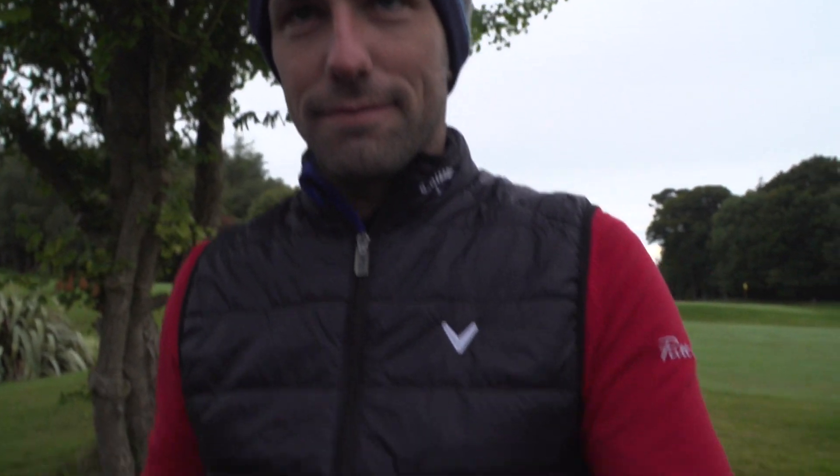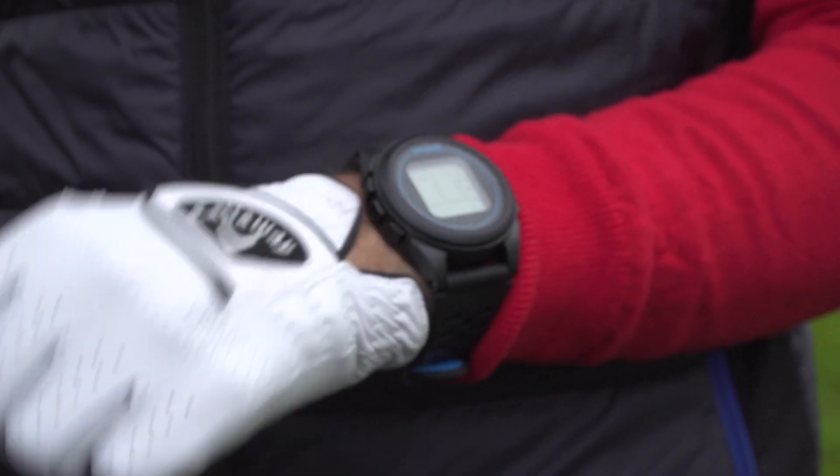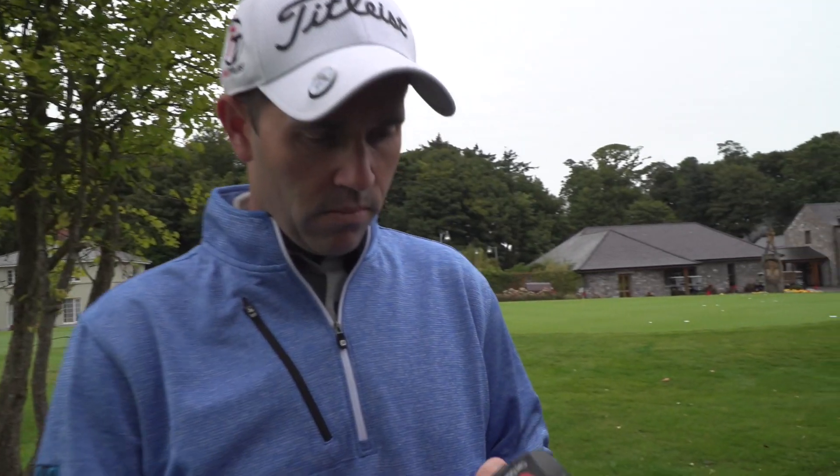We've got a challenge. Matt is wearing his. Have you ever worn a GPS watch, Matthew? I don't think I have. And you're strongly saying at the moment you're not really a fan, are you? I've never worn a watch playing golf. What have you got for us, Dan?